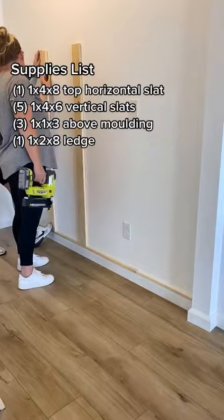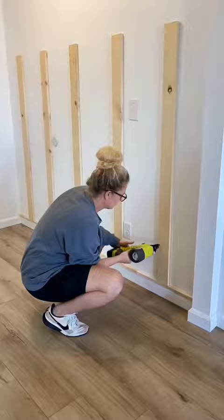We attached one by ones along the bottom and we used one by fours as the vertical flats. We cut those to five and a half feet, and we ran a one by four along the top and used a one by two to make the ledge.